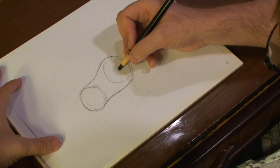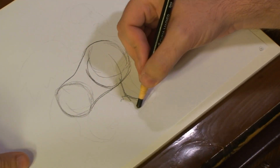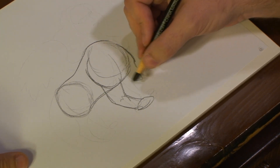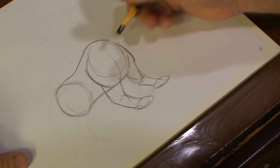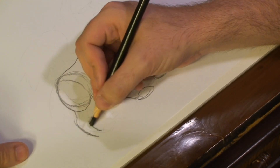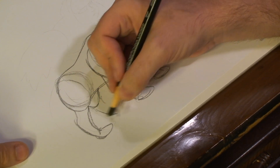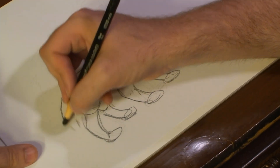Now we've got that set up. Start drawing out the first leg, and we're going to draw out the second part of the legs. Then, they have a tail.